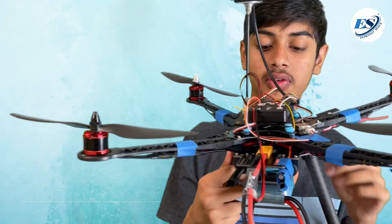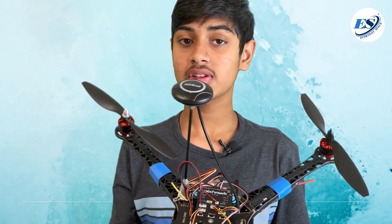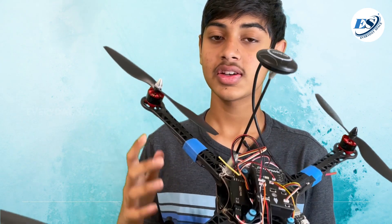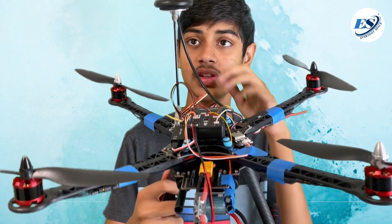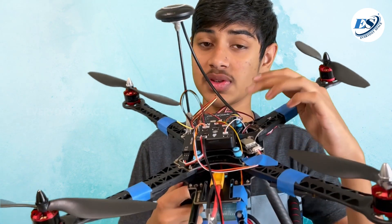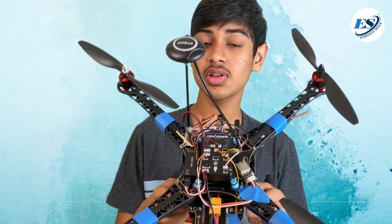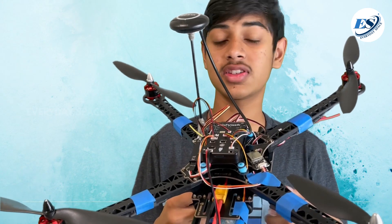Next, we have the GPS module. Because I'm planning to do autonomous flight, having GPS is very important because the drone needs to know where it's going. This is the GPS module that came with the flight controller — I specifically bought this flight controller because it has autonomous capability. It can run software that uses this GPS and a compass to tell it where to go.